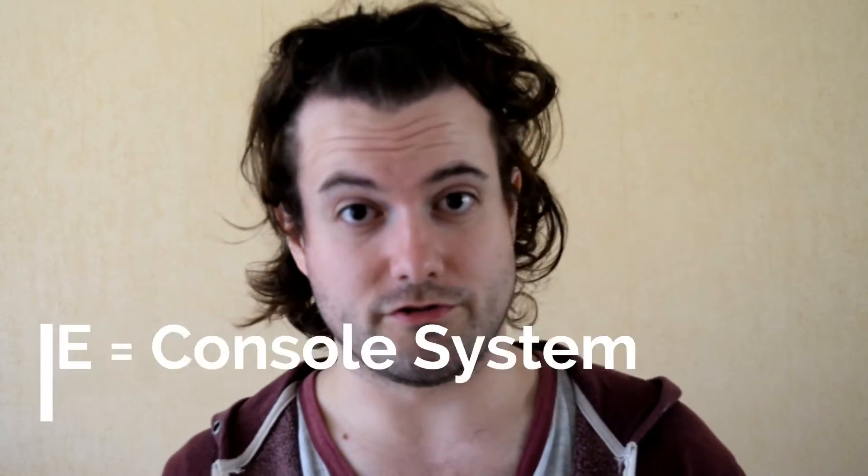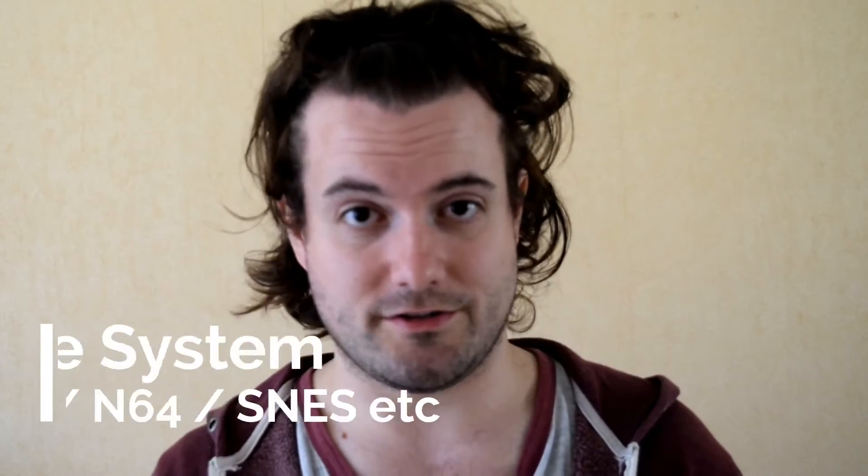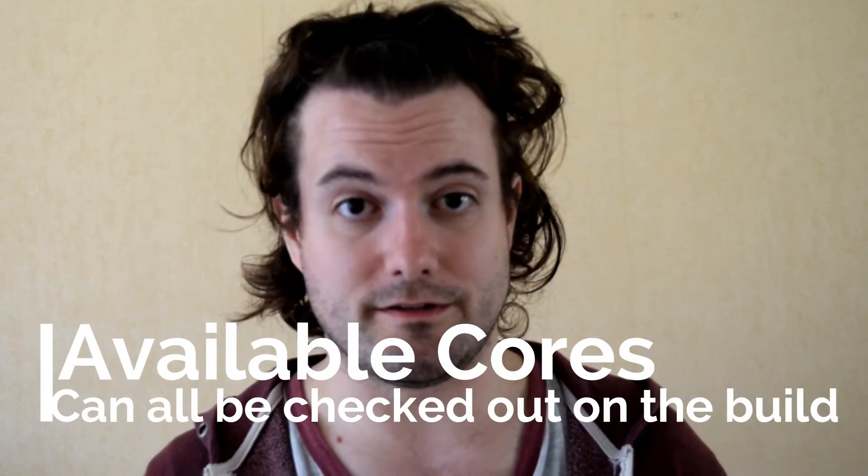A core is just a console. So you've got the PSX core, SNES core, and Genesis core and so forth. You'll find all of those on the MXQ Retro Gaming Experience build.